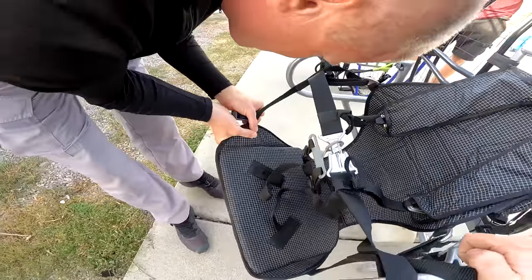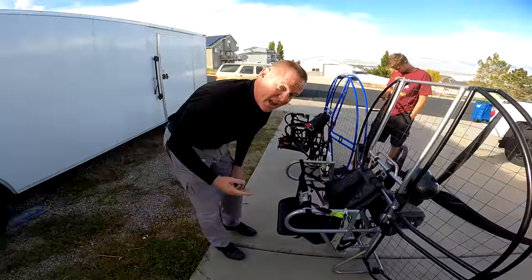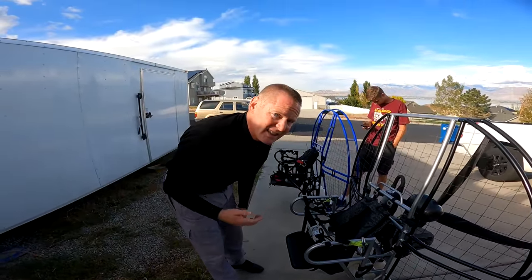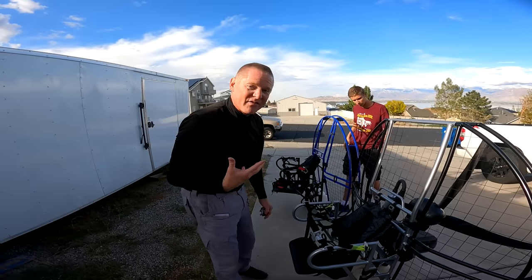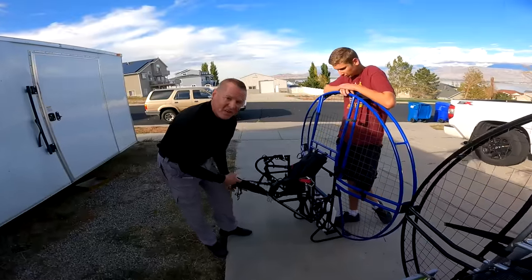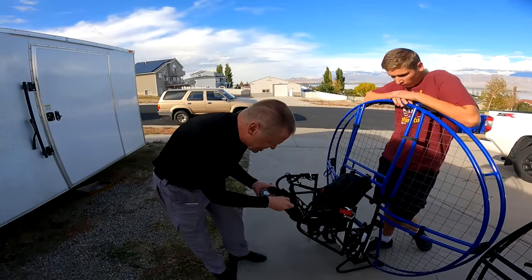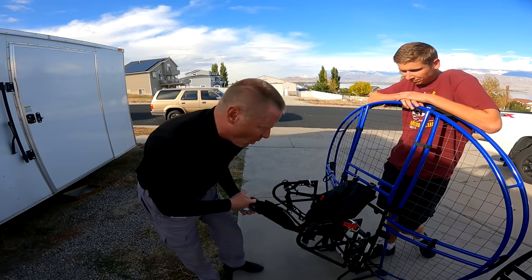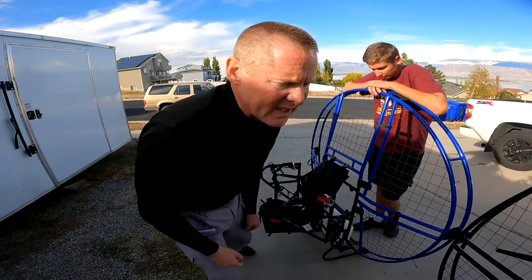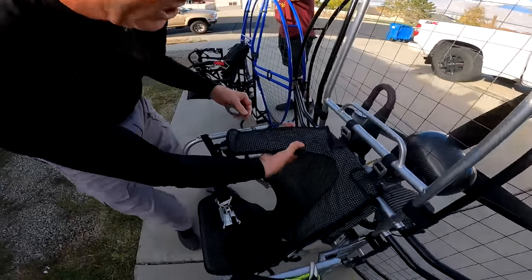A lot of times people think 'we'll add this feature and that feature' and don't realize that cleaner is smarter. You don't want things to snag and tangle on an aircraft. This competitor unit has snag points all over the place, whereas the flat top is clean. Look how squishy this is — that's going to be right up against your neck.